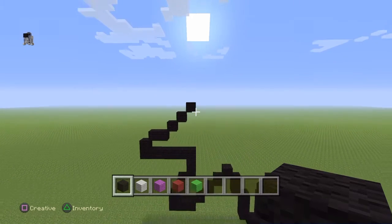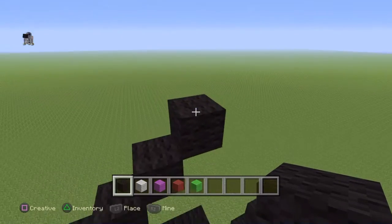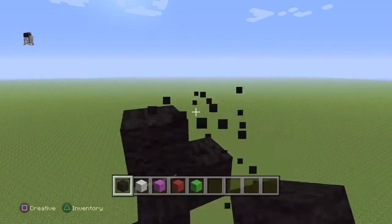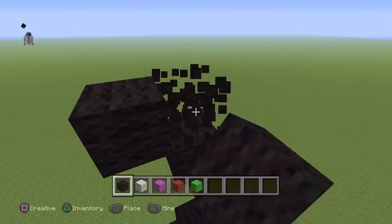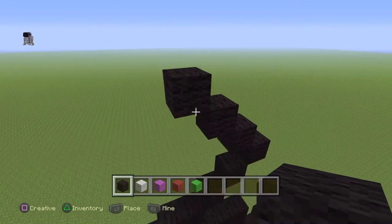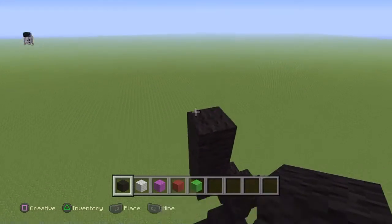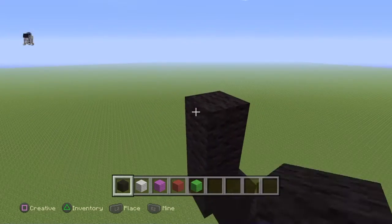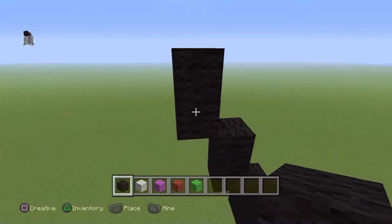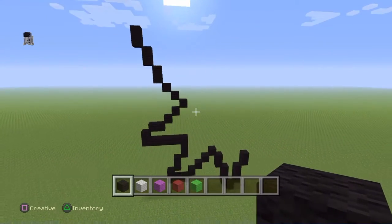From that last diagonal you placed, you're going to do three up-left diagonals: one, two, and three. On the third one, place a block on top. Do an up-left diagonal and place one on top. Do another up-left diagonal and place one on top. You should have something that looks a little bit like that.